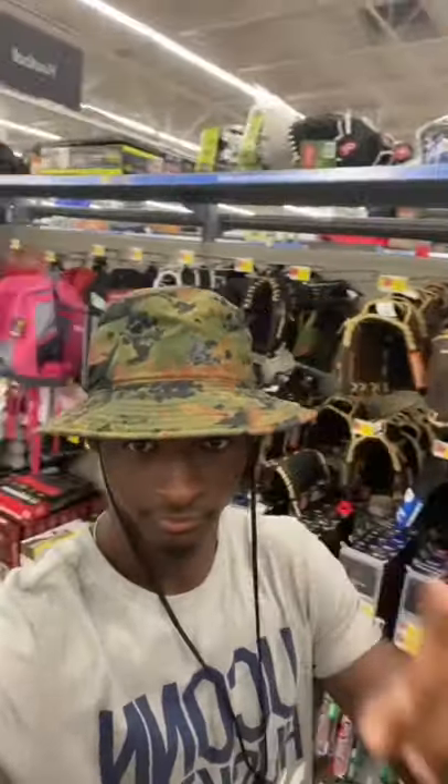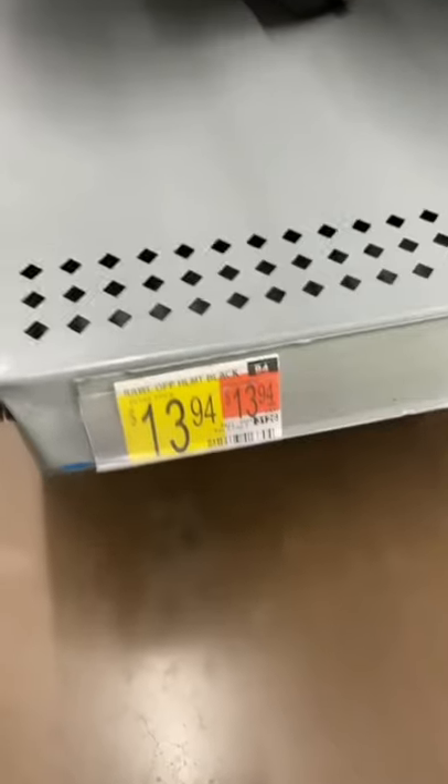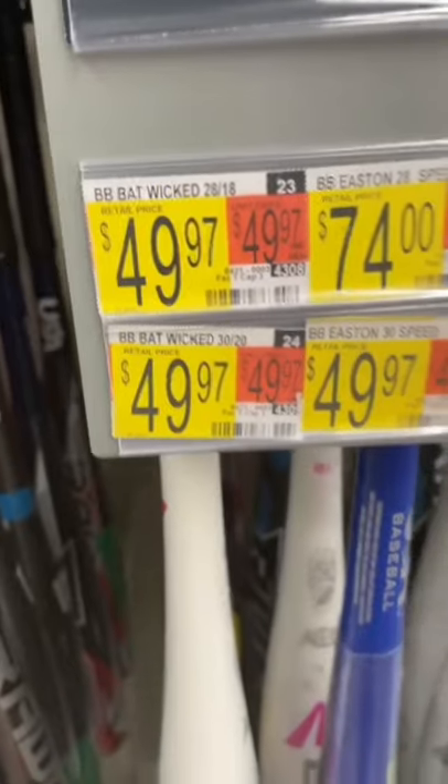Cheap baseball gear you can find at Walmart. First off, we got a glove for $8. Come on, dawg, go to Walmart. You got the pants for $8, you got a helmet for $13. You can not find that nowhere.